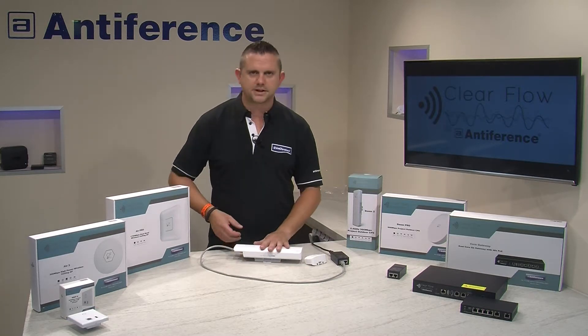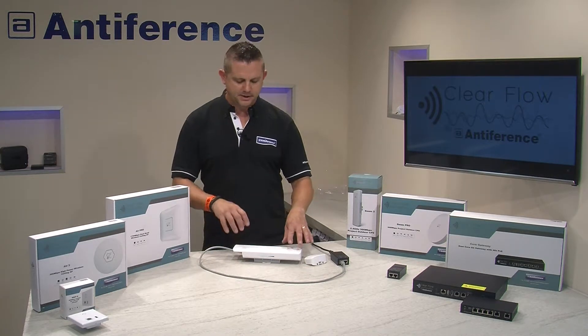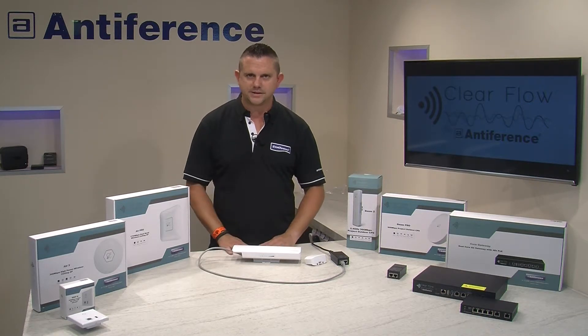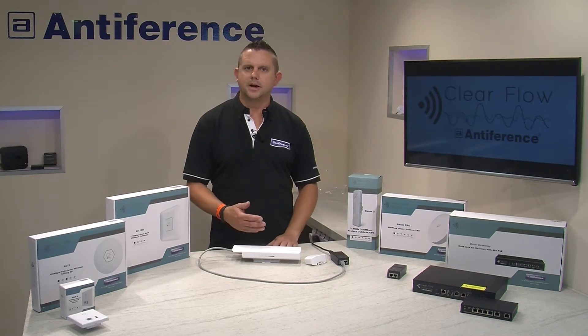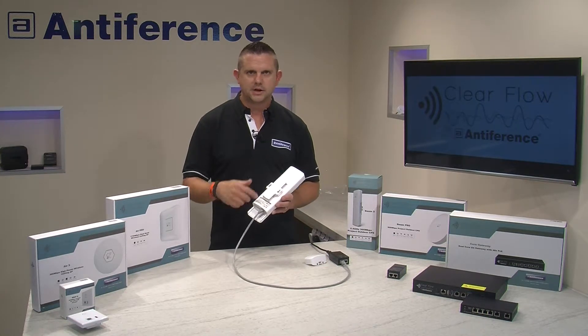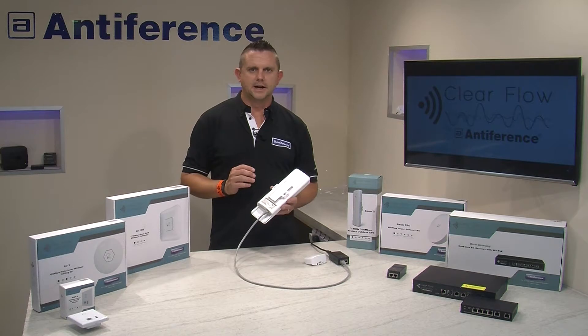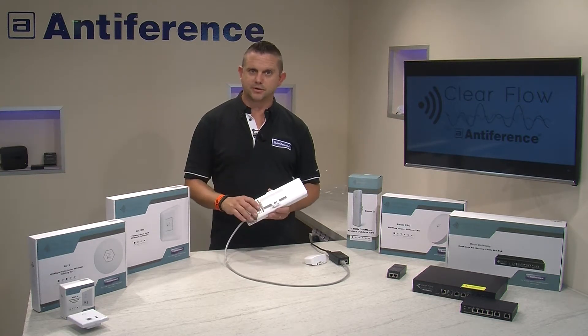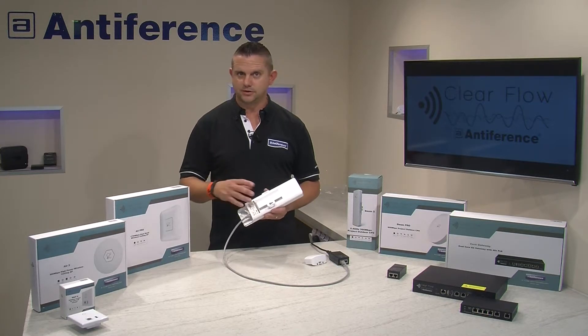The device will boot up — it'll take a minute or so — and then what we're going to do is search for its default Wi-Fi SSID, connect to it, and then using the default IP address that's on the back of the unit — which is the same across the whole range of products — we're going to open a browser, insert the IP address, and then we'll be able to get to the programming screen.